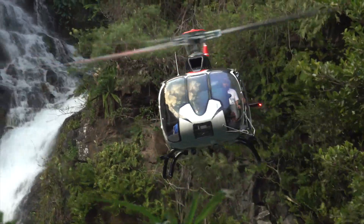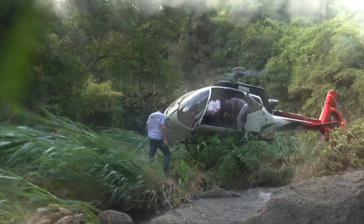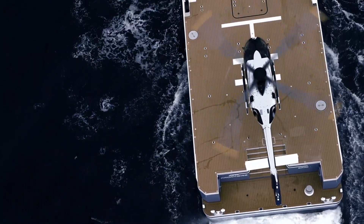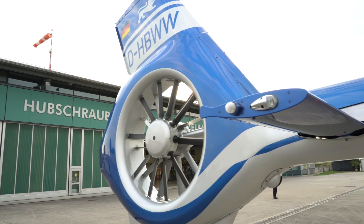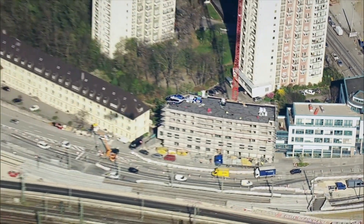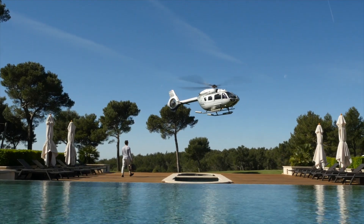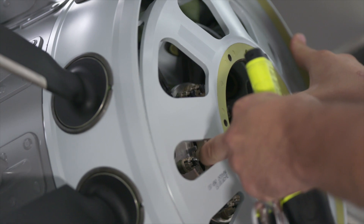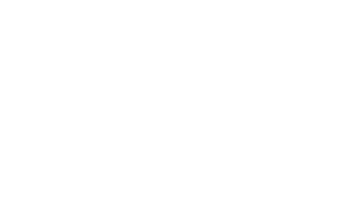The Finestron delivers excellent performance even in hard operating conditions. The integration of the torsion beam function has improved the H145 Helicopter Finestron. The difference is a single piece composite blade with a torsion-wise flexible zone, thus eliminating all links.